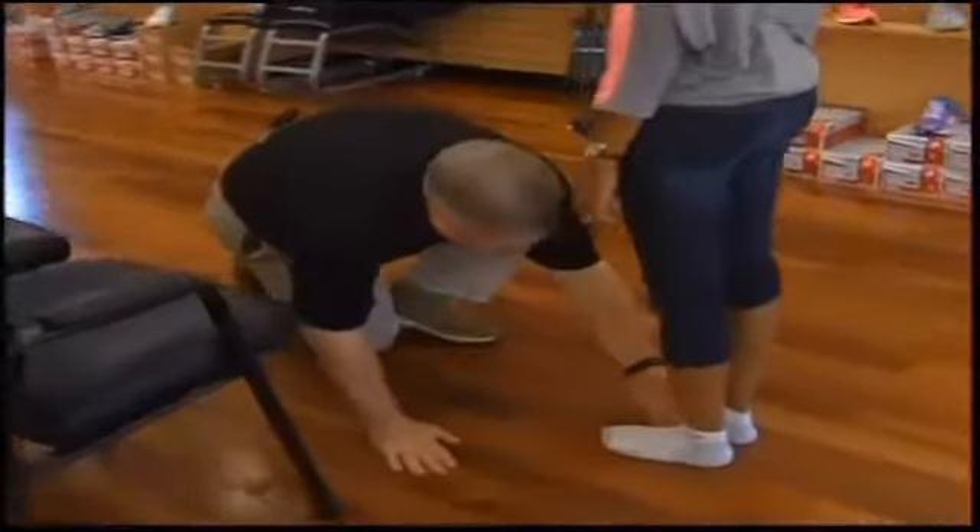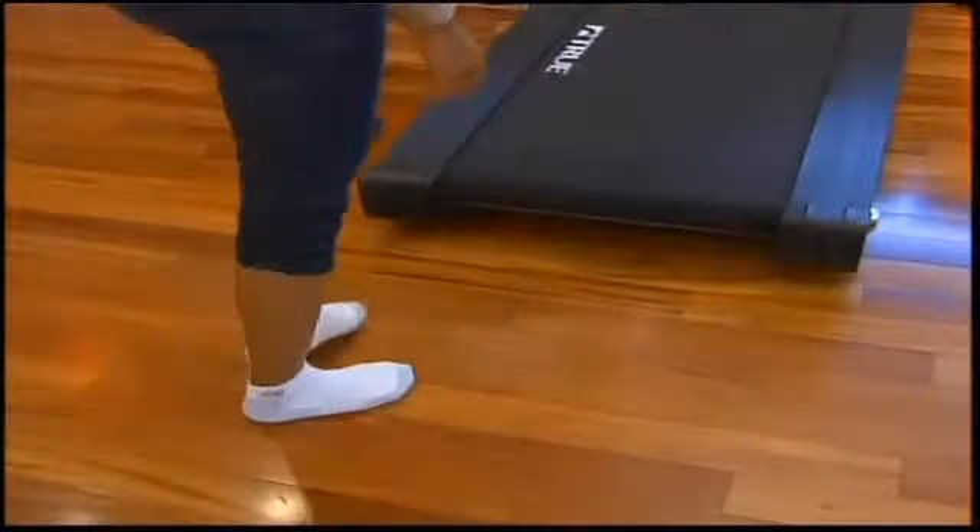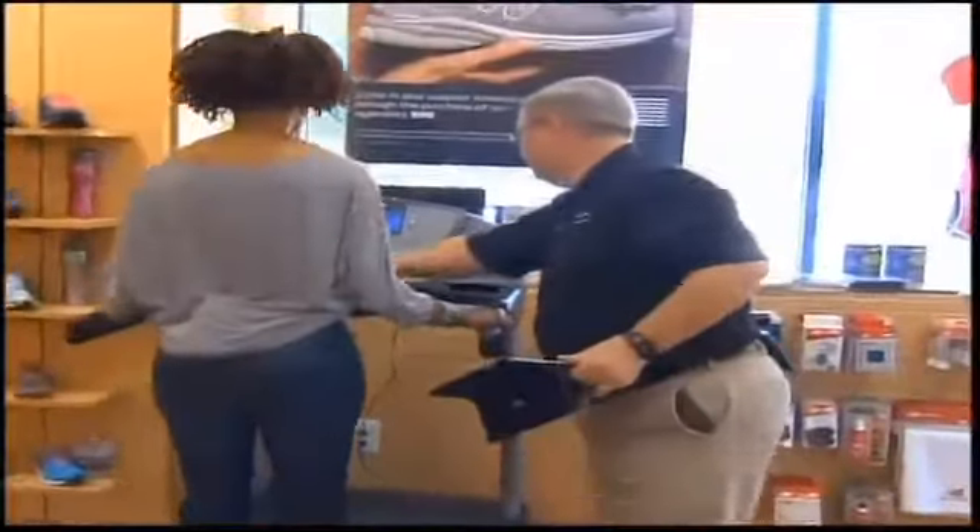Let's take a look at your arch. Go ahead and get up on the treadmill. Step right up and get you started here.